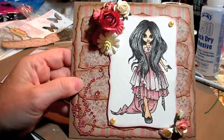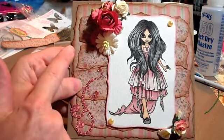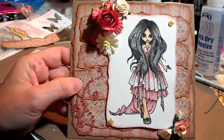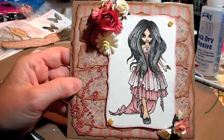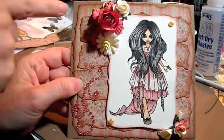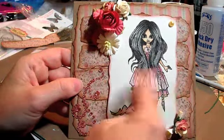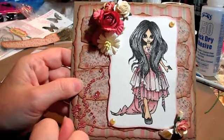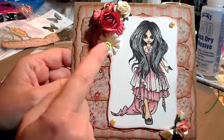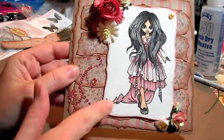For the background I took different papers from the Paper Studio Valentine collection and ripped them, then inked the edges, and just put strips of them behind her. I used a mixture of flowers — some Wild Orchid Crafts supplies and stuff like that — that's the mixture of flowers.